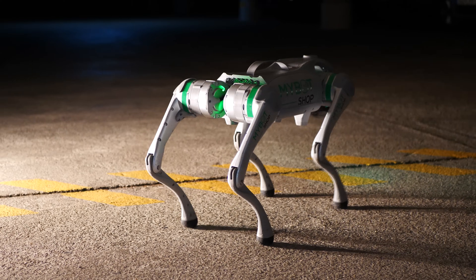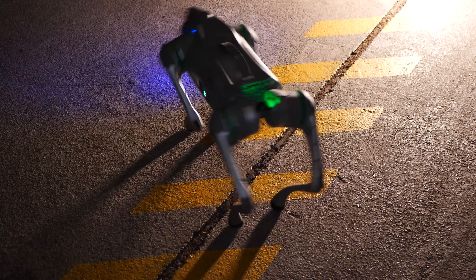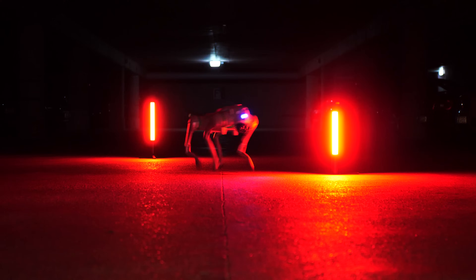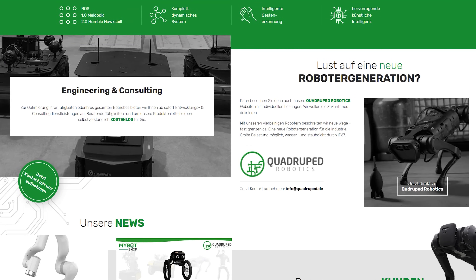This is the entry model, Unitree Go2 Air, and it is targeted more towards the consumer and educational market. The price from Unitree starts only at $1600, but this is only the advertised price — add shipping costs, import taxes and fees and we are going well over $2000. But if you want to get it in Europe, go for My Bot Shop since everything will be taken care of and you get good local after-sales support.